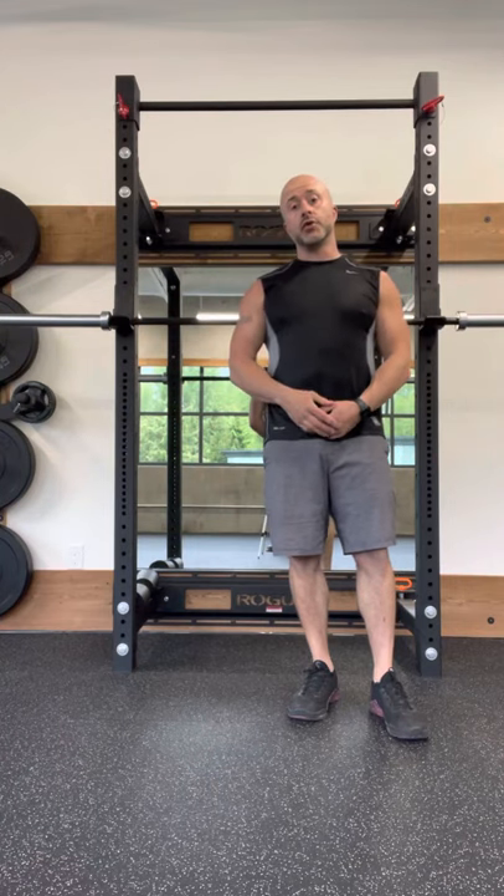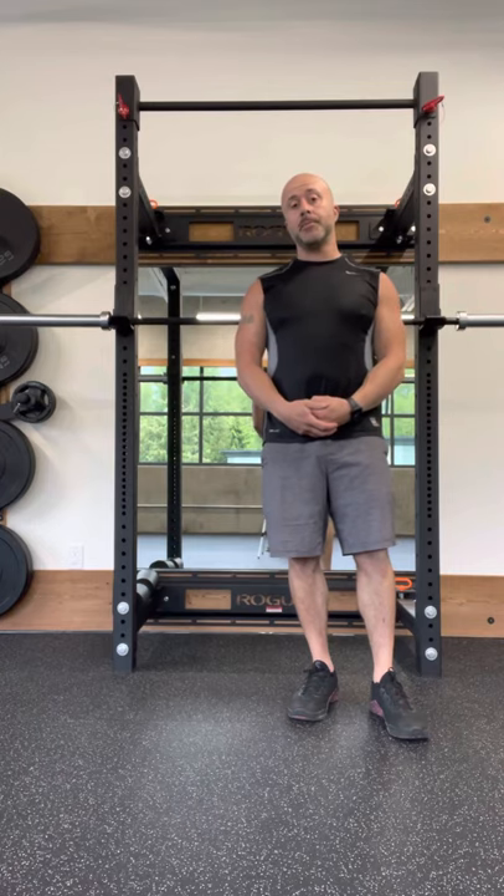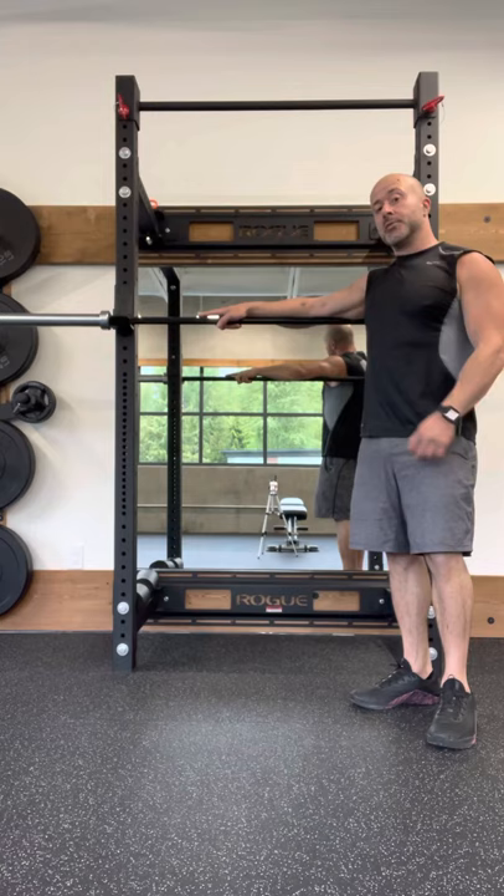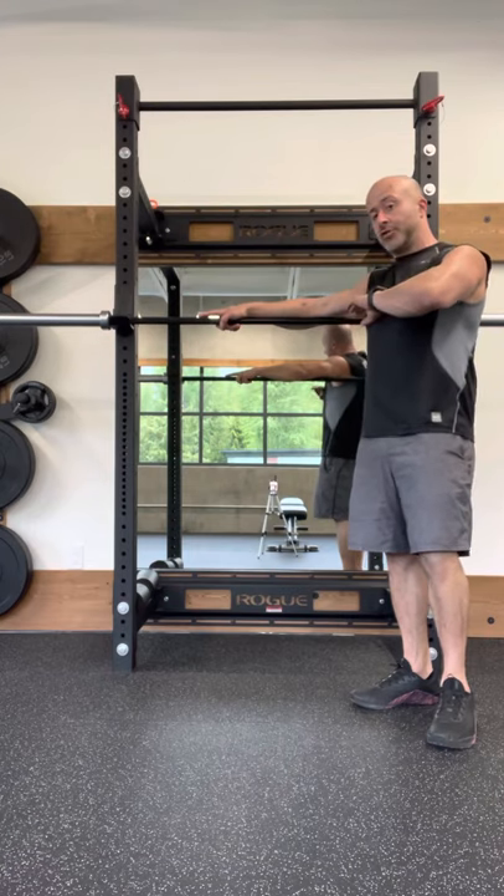Hey guys, Marco here from Mount Strength and Fitness, and I'm going to be showing you the barbell-assisted chin-up or pull-up. You can do this on a squat rack or a Smith machine with the bar set around the height of your chest.